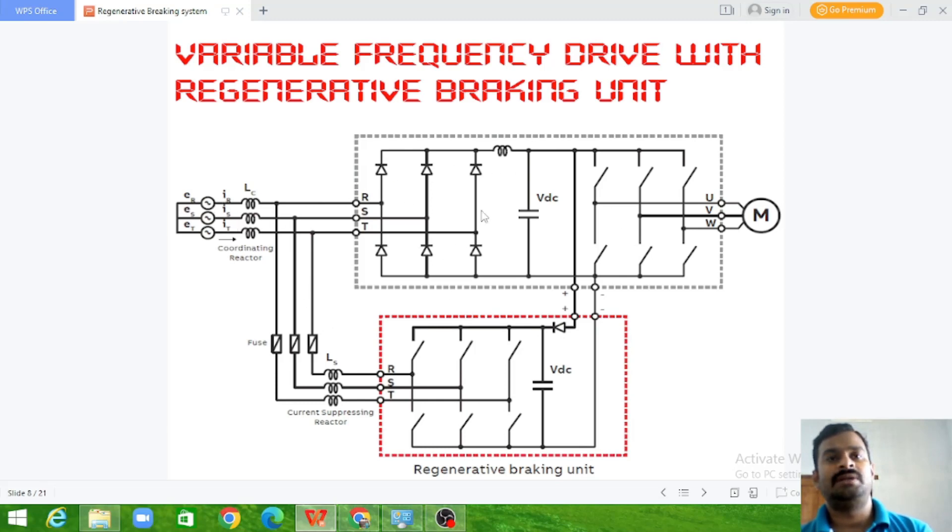The AC supply is converted into DC by a rectifier unit with filters, and then the DC supply is fed to a variable frequency drive. The variable frequency drive drives the PSM (permanent magnet synchronous motor). During the braking time, this motor acts as a generator and feeds energy back. The regenerative braking unit switches receive signals in sequence to convert the energy coming from the motor into a form suitable for storage in the battery.